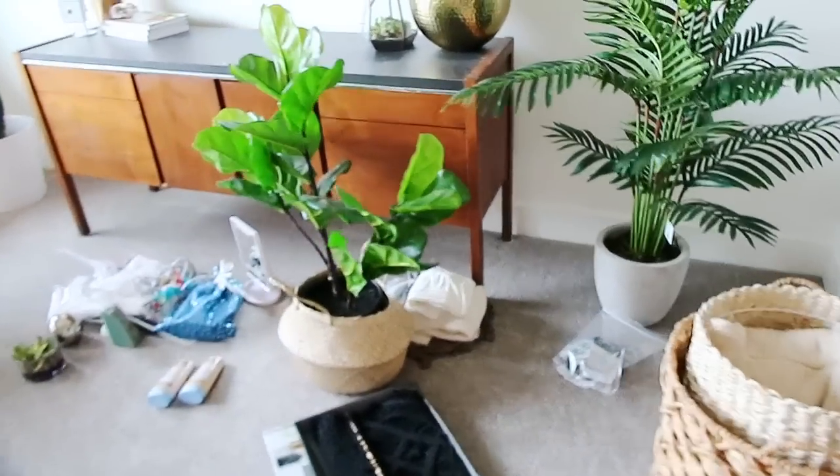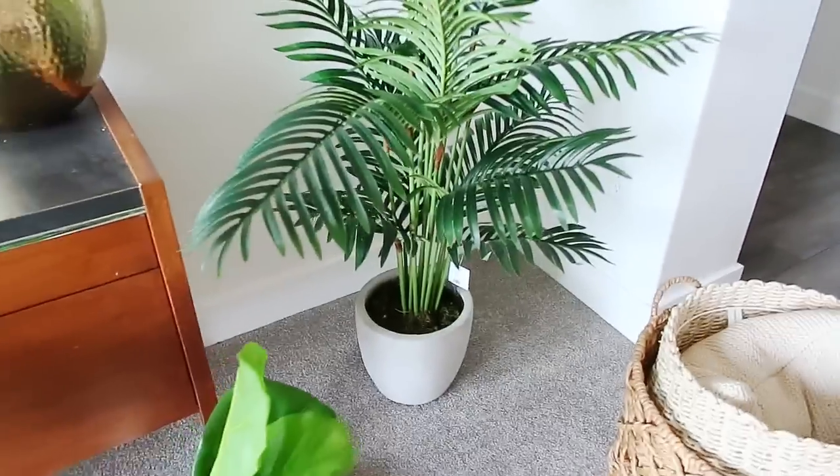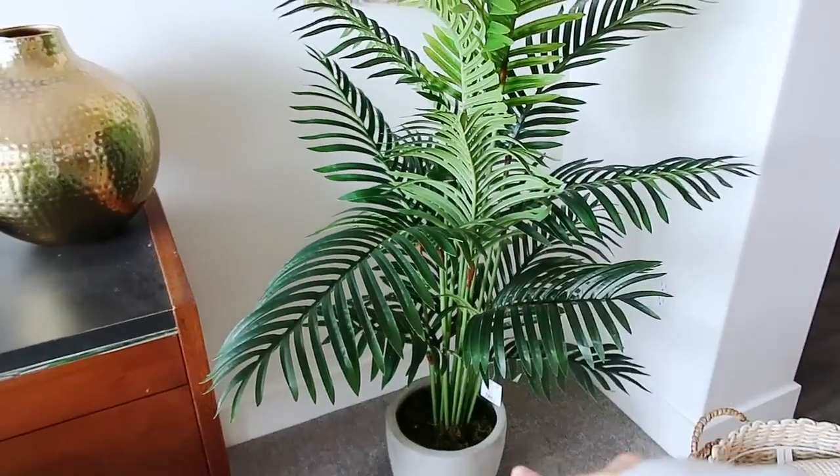I have all these plants and I don't know where to put them. This one goes on that table — I just moved it over here for a second. This is a surprise that you guys cannot see for a little bit. I love this plant though. This is from Target.